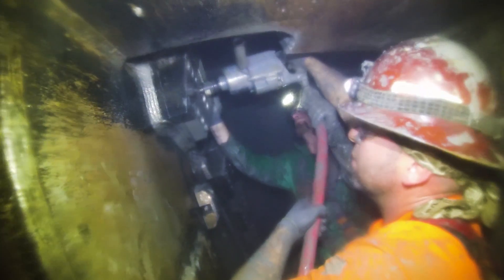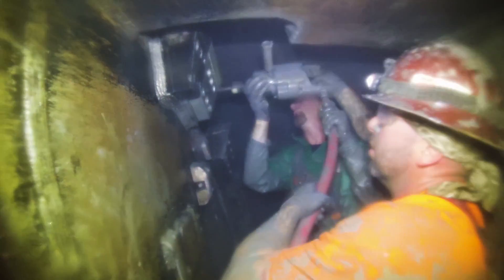Bertha is underground, we all know that, but she's also underwater. She's essentially a submarine. I'm Justin Costello, I'm the hyperbaric division manager for Ballard Marine Construction here in Seattle, Washington.